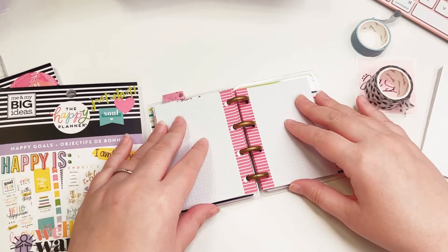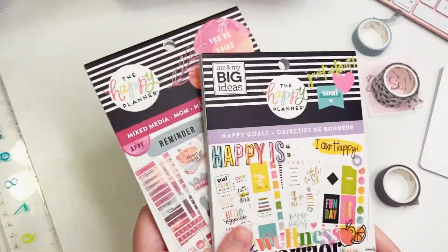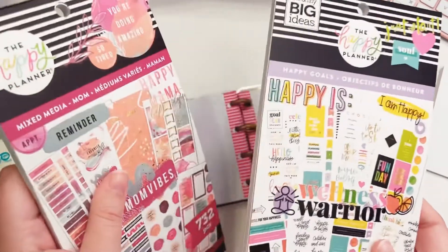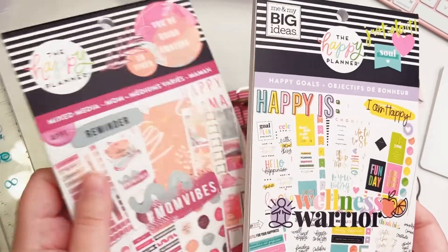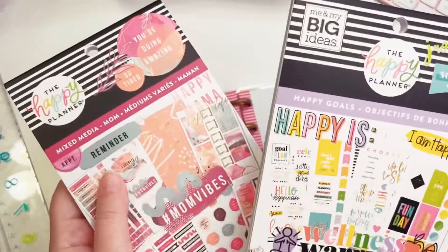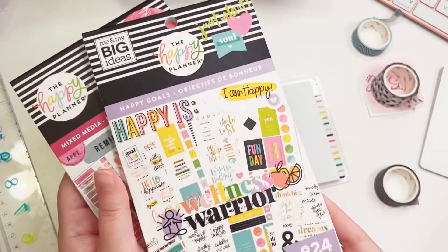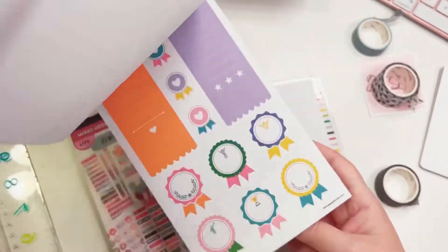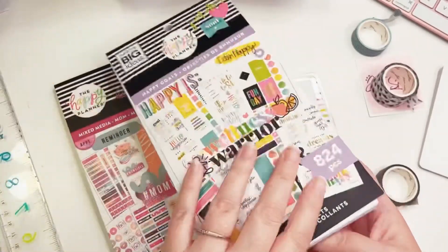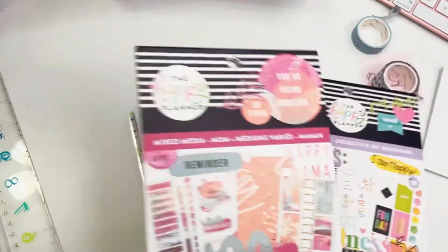So let's hop in for today. I want to use two sticker books from the Happy Planner: Mixed Media Mom and Happy Goals. Now I'm only a fur mom - I have a cat and a dog - but you don't have to be a mom to use this sticker book. Happy Goals has a different vibe than Mixed Media Mom, and I want to see if I can pair them together - that's my challenge for today.